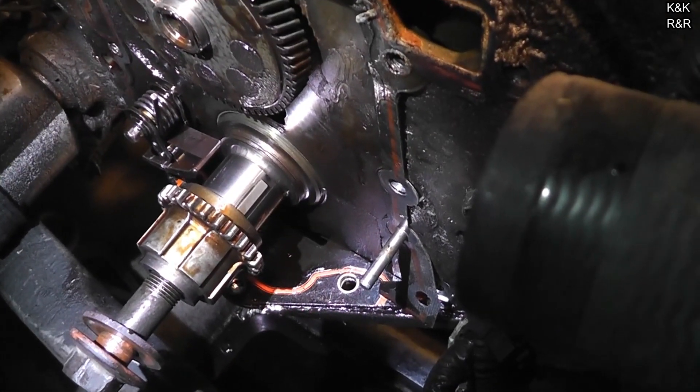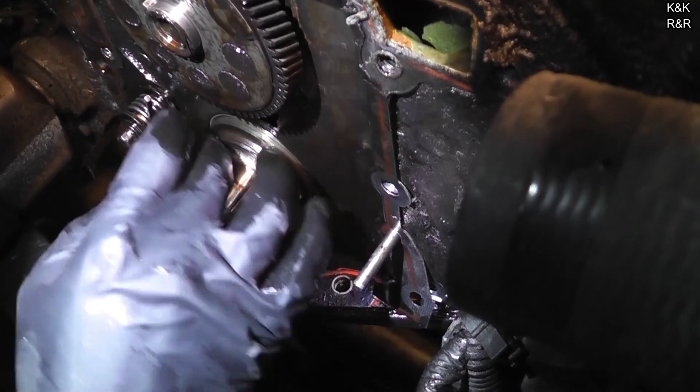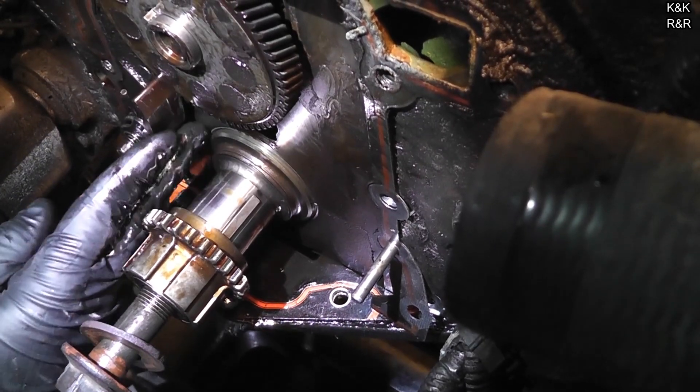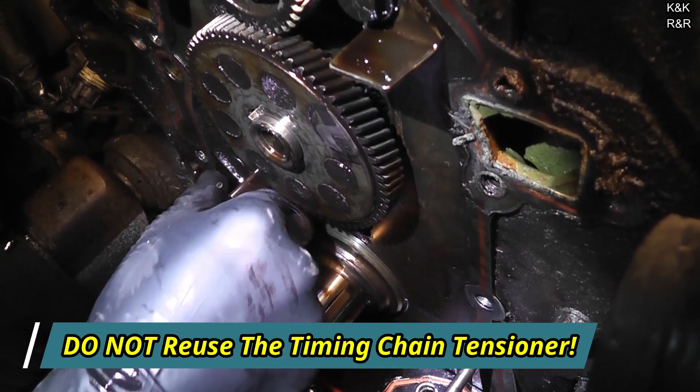What's really cool with the 3800 Series 1 and 2 — it slides. No pressing needed. That guide's getting replaced. Those things are junk. Don't ever reuse them. You're a fool if you do.